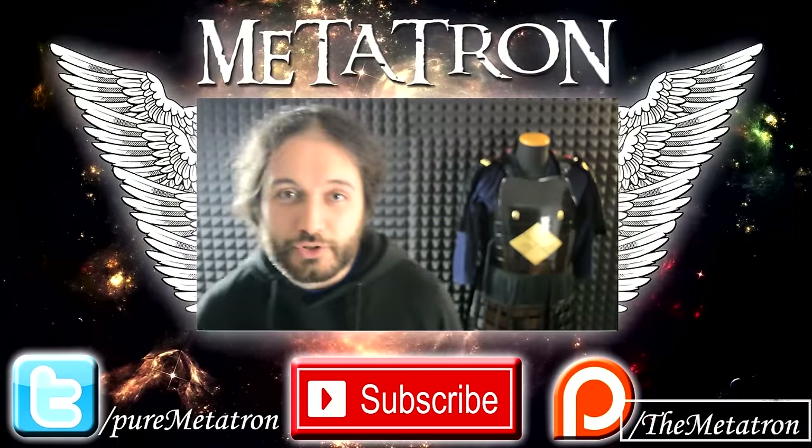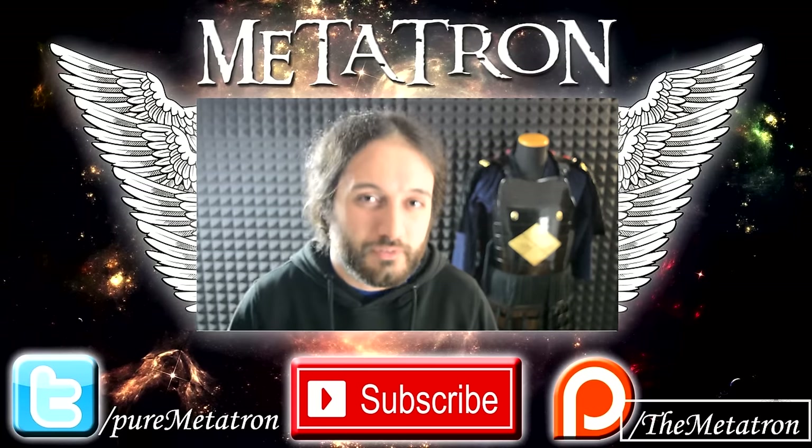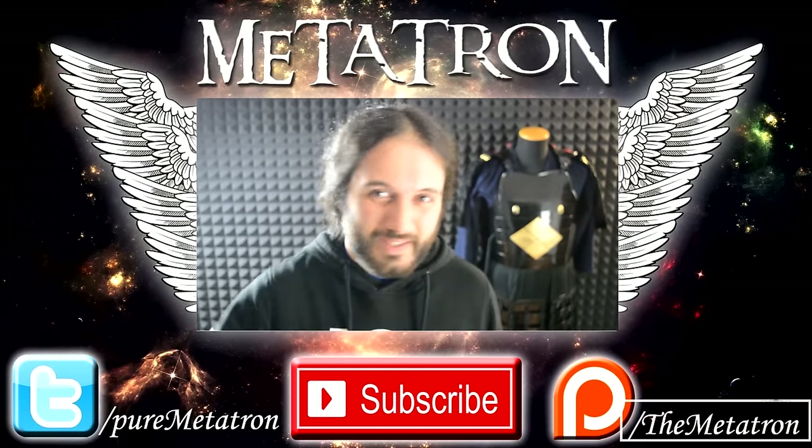Alright then, I hope that you enjoyed this video. If you did, please remember thumbs up and subscribe to my channel for more content from the Metatron. And remember, the Metatron has spread its wings. See you tomorrow.